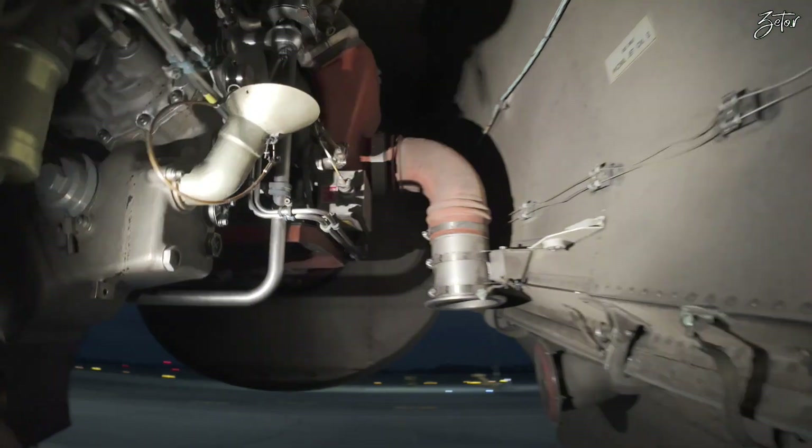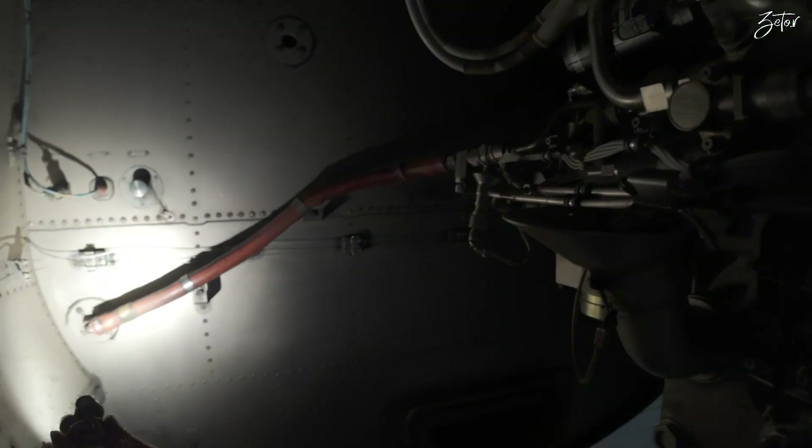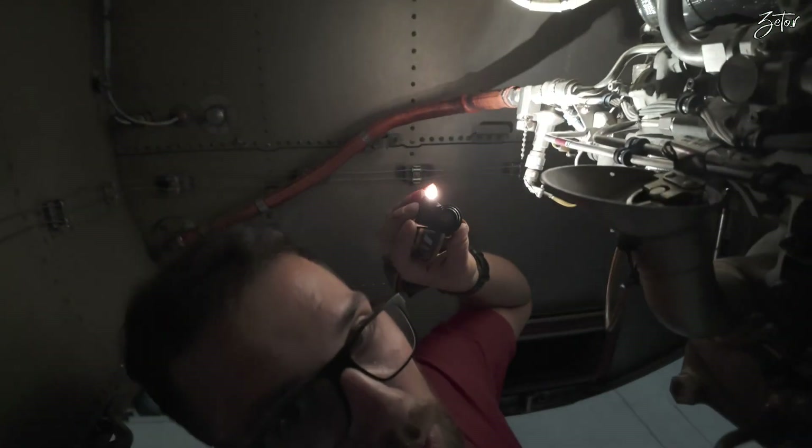Down here you can find the fuel filter, and the fuel line is here — it leads inside behind this firewall.